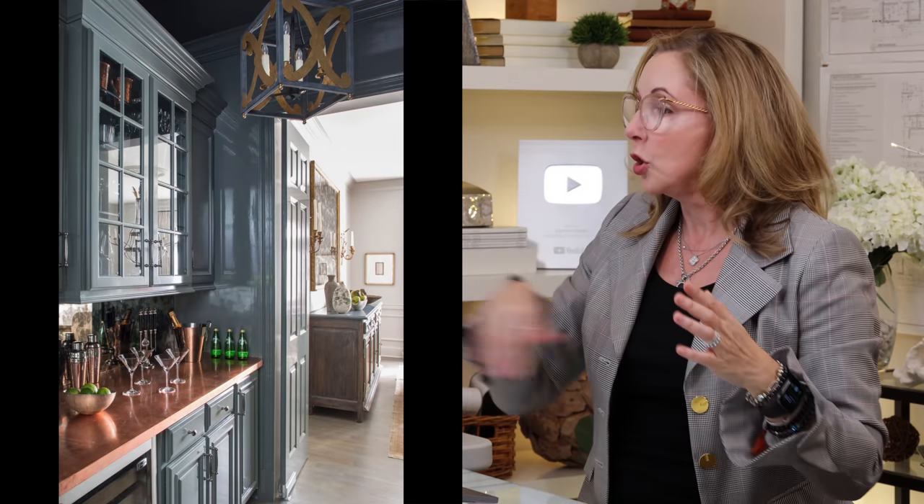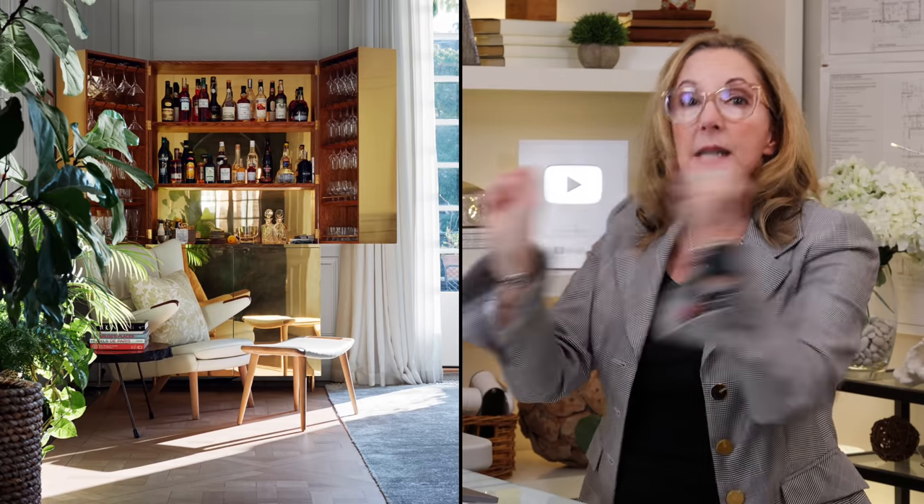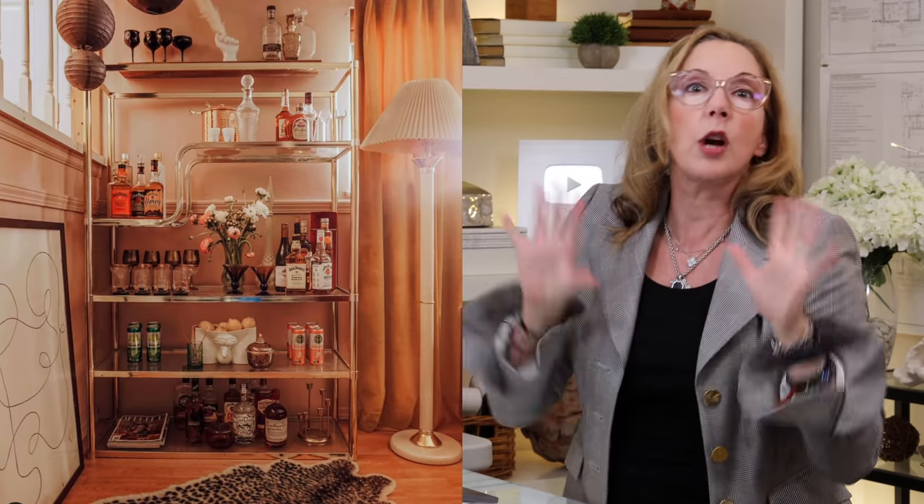There are three types of bars I'm going to be talking about today. The first one is your built-in — got a counter, people can sit at it, back counter, shelves, all that. The second one is a walk-up, which typically has no seating area. You can walk straight up to it, often found in a butler's pantry or something like that. Sometimes they're even dry, meaning they have no plumbing. And then the third type is bar as furniture — that's a fun one, because it's got cabinets, bar carts, shelving, all kinds of things we can do with that.